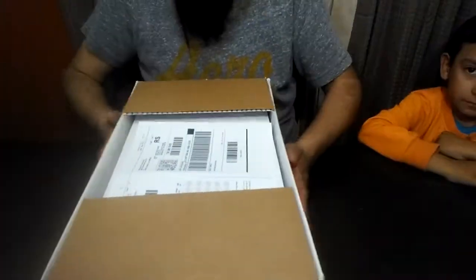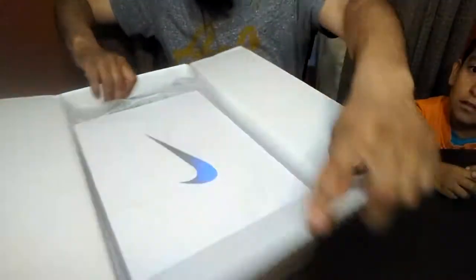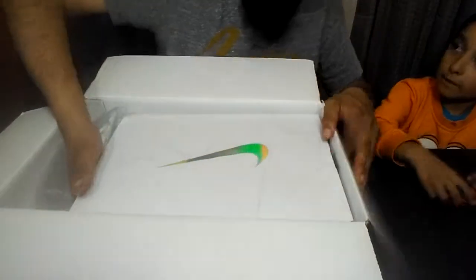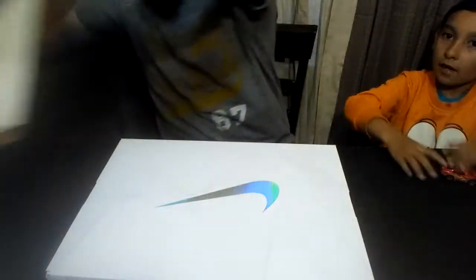Let's see what we got, man. Of course, Nike receipt — let me put this on the side. Look at this box, man. It looks like a rainbow, right? Okay, let me move this outside.